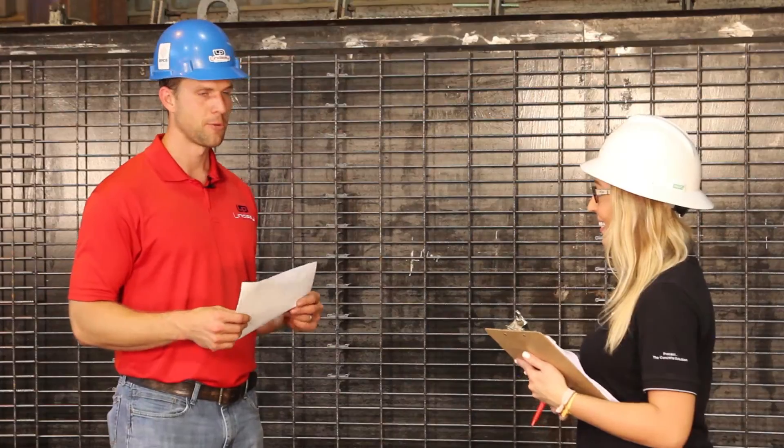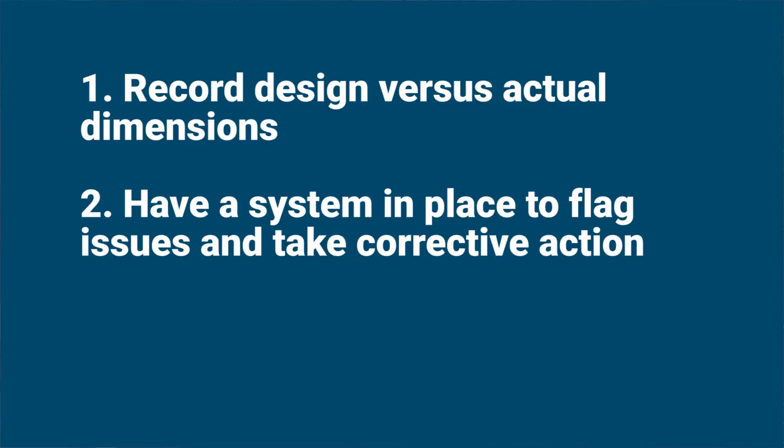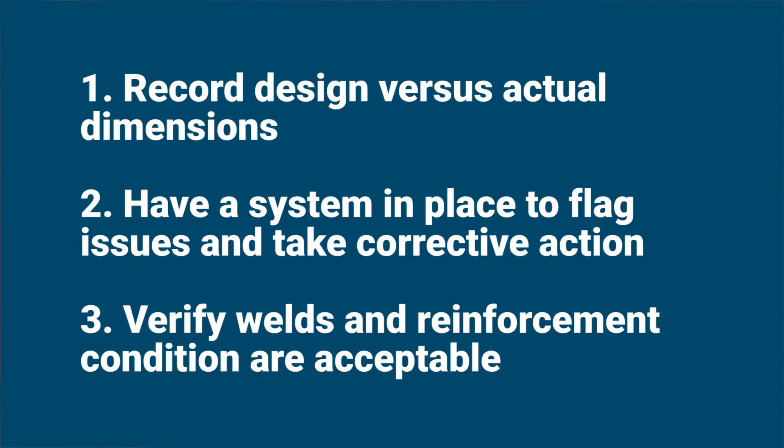Thanks so much for taking the time today, Dean. In summary, three important points to remember: first, record your design versus actual — document every measurement and compare against engineering design requirements to ensure everything is within tolerance. Second, have a system in place to tag or mark an assembly when something is out of tolerance so everyone is aware and the issue can be resolved before the form is poured. Third, verify that all welds are acceptable with no undercutting, and make sure the reinforcing steel is in good condition — no form release, no dirt, and no excessive rust.